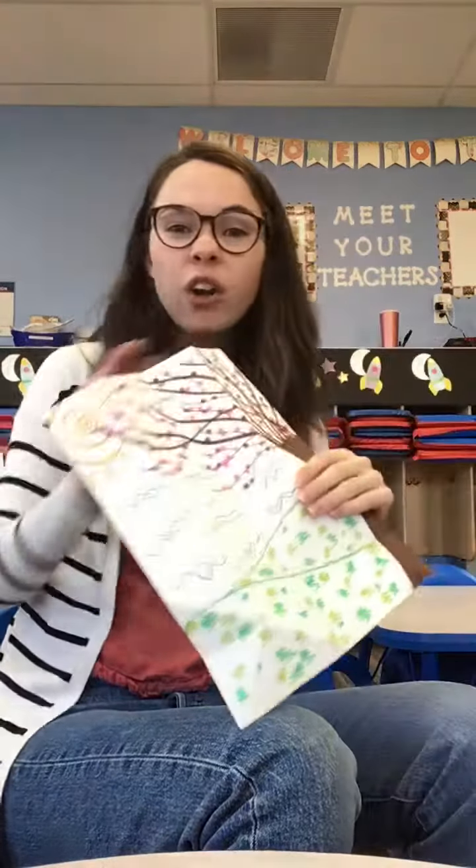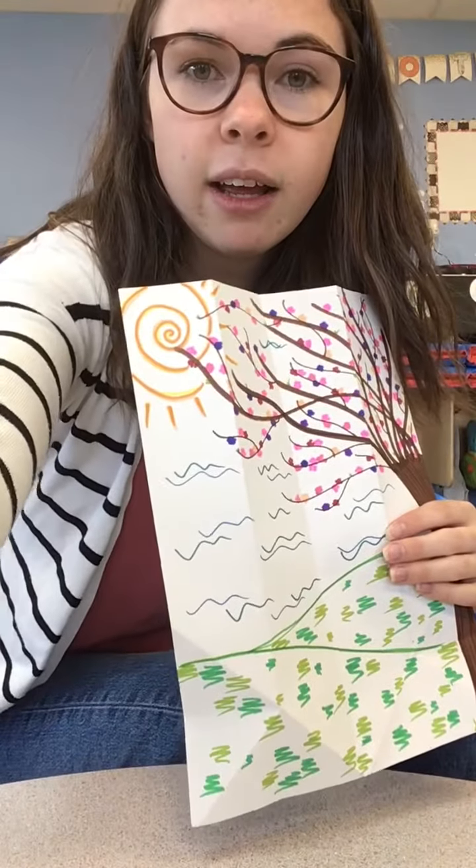So what we're going to do is fold our paper so that it makes a paper airplane, and you might need parents, grandparents, aunts, uncles, sisters, or brothers to help you out.